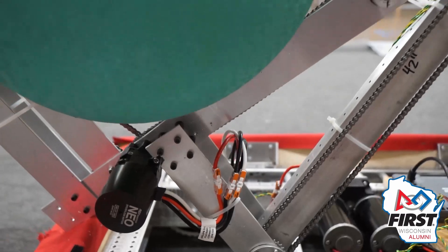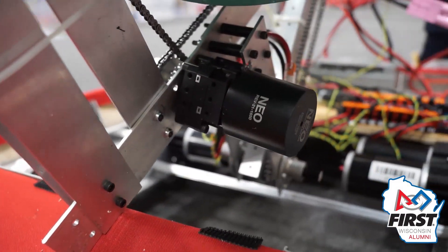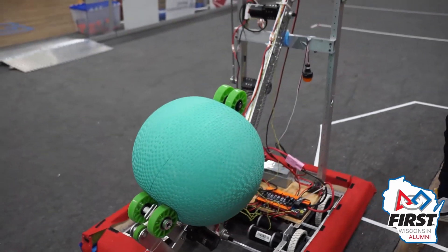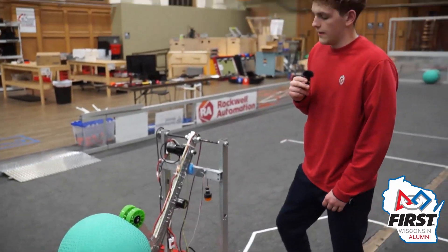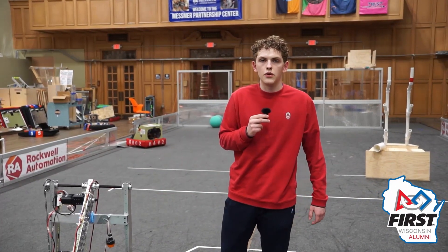For our gripping device, we're running that at a 3 to 1 with a NEO. It would probably be more beneficial to have two motors — one for the algae and one for the other game piece — but we did not have the motors or the time to get two motors attached on there.